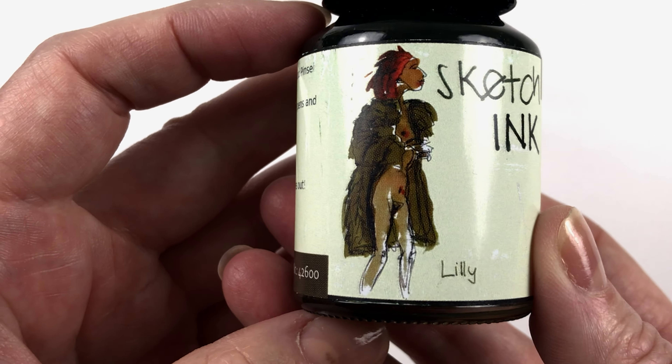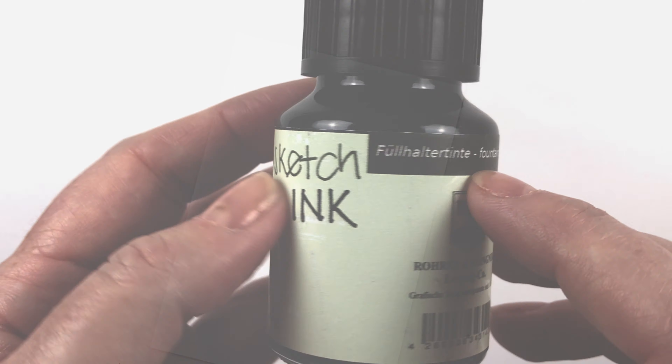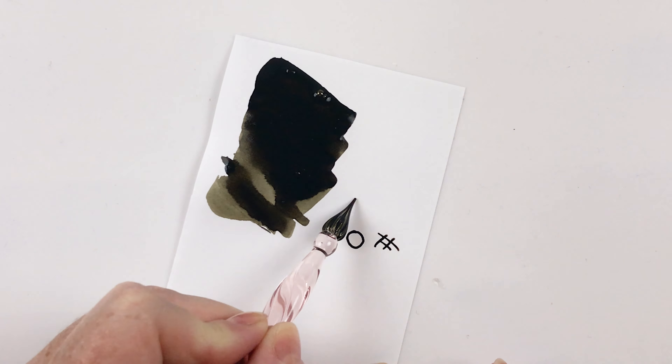And then the last one we have is Lily, which is a sort of brownish-green — maybe a warm gray — so we'll have a look at that.